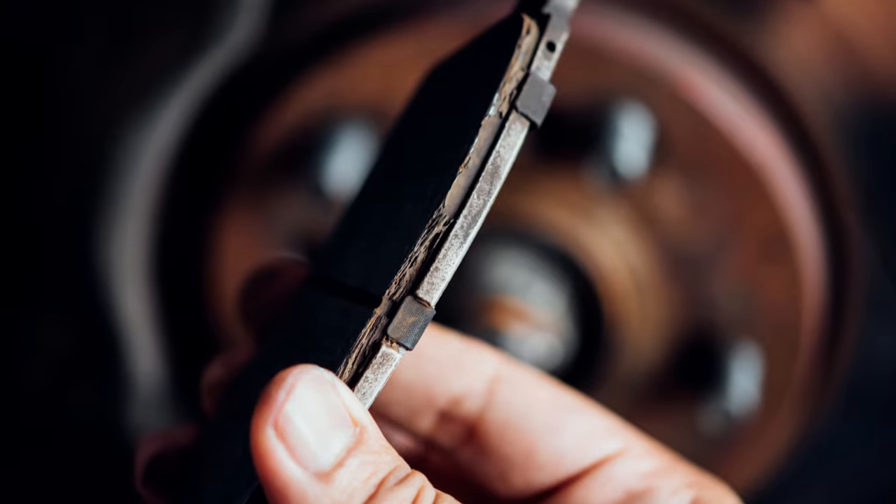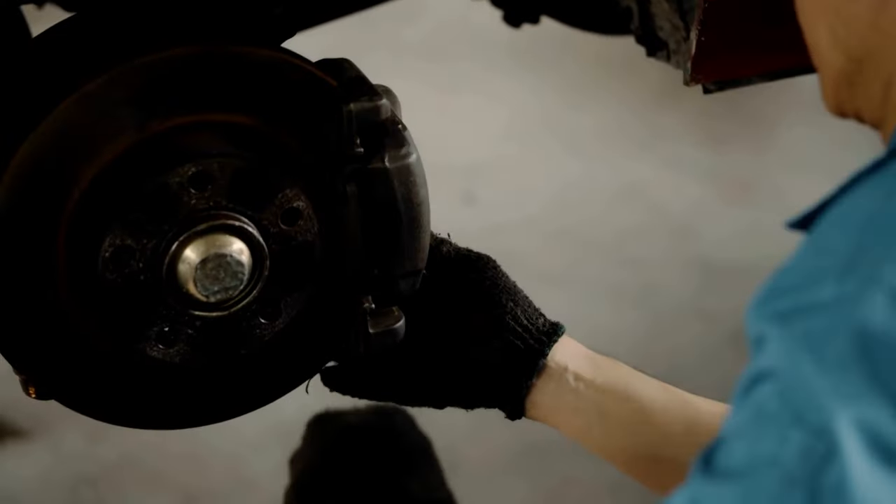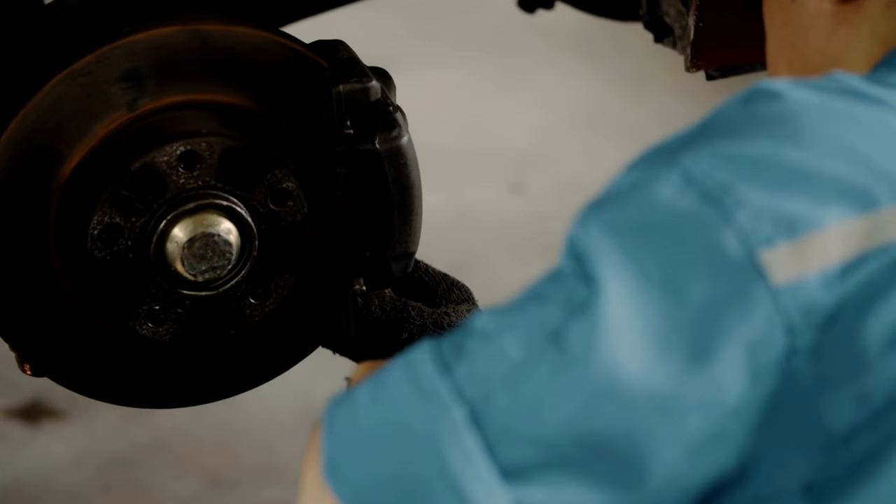Get ready to conquer the road with confidence and precision. Your Silverado 1500 deserves the finest — Setu delivers.